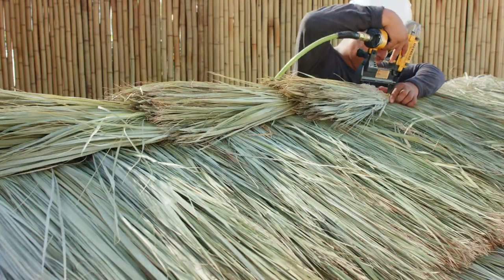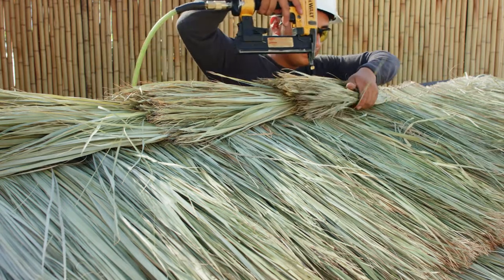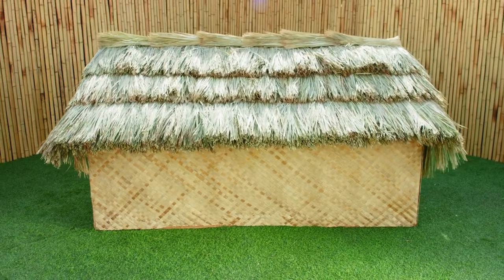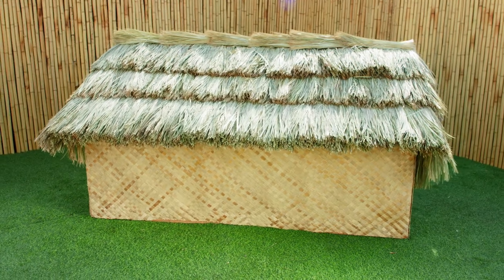To cover the hips and ridge of the roof structure properly, you will have to measure and cut smaller portions of the thatch and then apply. And just like that, you've completed your Tahitian palm thatch roofing project. Now sit back and enjoy!